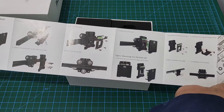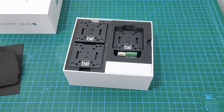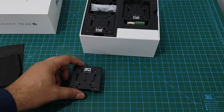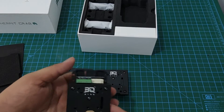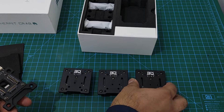In the box you get a short user manual, three tool plates for mounting your hot ends, and one fixed plate that will mount to your printer gantry. I actually got two sets because I am also working on a custom CoreXY build — I want to be able to use the same tool heads for it.